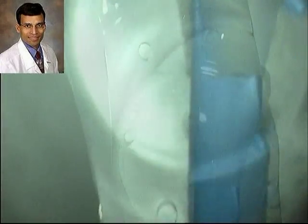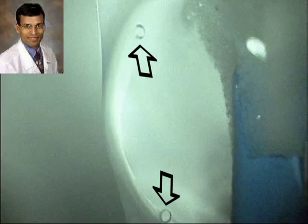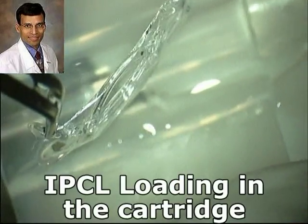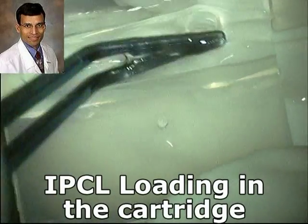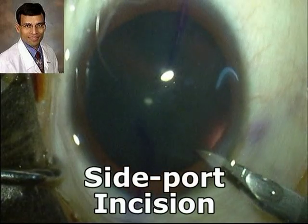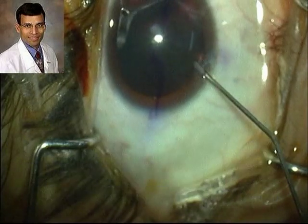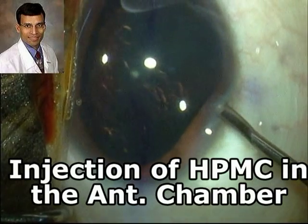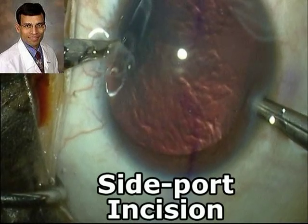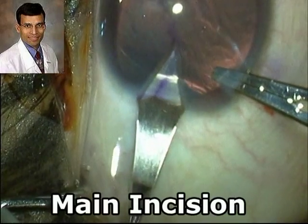As with other standard IPCLs, these two small holes placed on the optic-haptic junction should be placed superiorly. The IPCL is then loaded into the cartridge with the correct orientation, taking care that the marking on the leading haptic is on the left side. We then make a standard side port incision. Topical anesthetic can be supplemented with intracameral injection of preservative-free lignocaine for additional anesthetic effect. We then inject HPMC into the anterior chamber, taking care not to overfill and ensuring that visible chains are still seen in the HPMC.